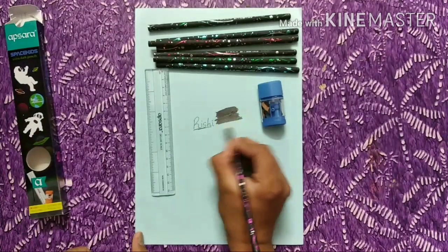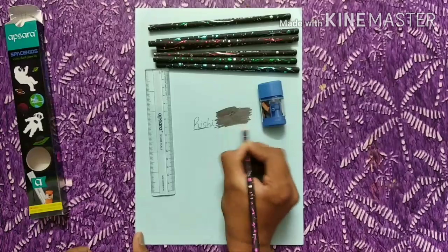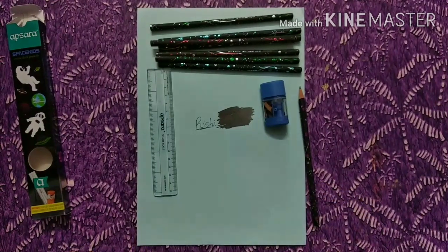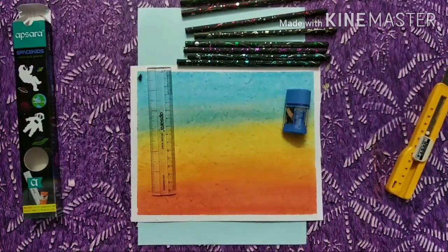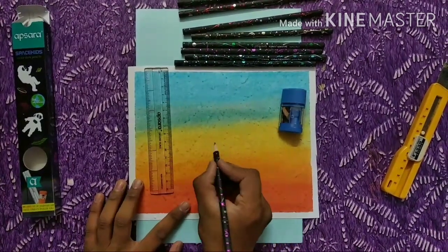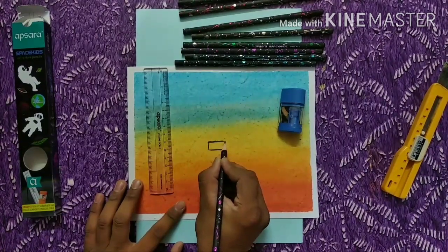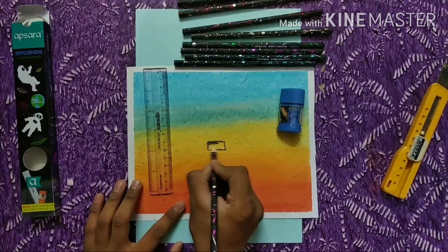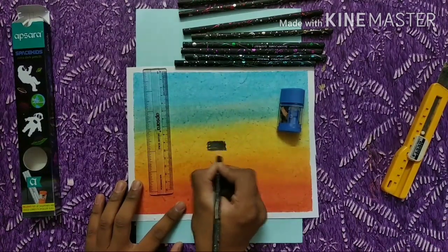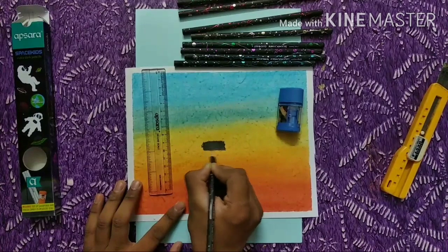Let's see how it works. This is a dark pencil. I will use this pencil in my drawing. Dark pencils, extra dark.